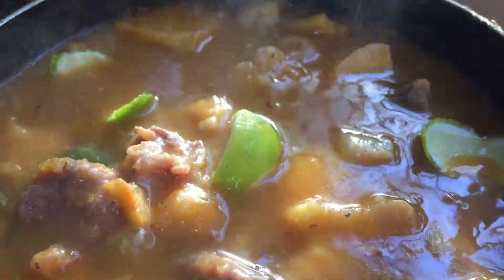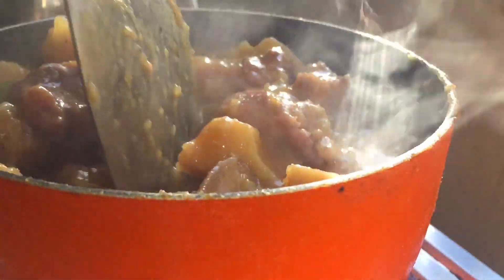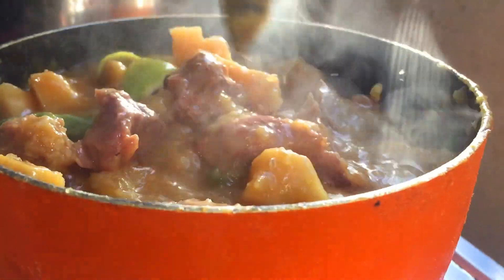The overall taste is taken to a whole new level. We are almost done with the cooking. We cover the lid once again and the food is now ready.